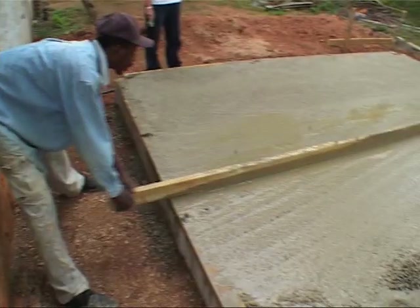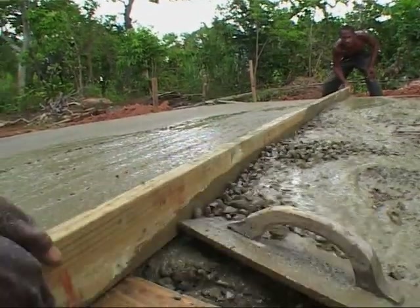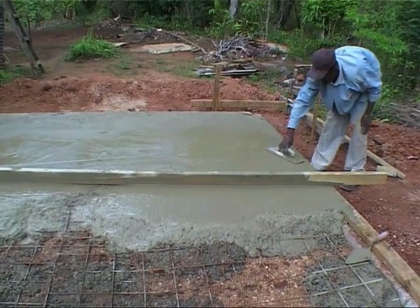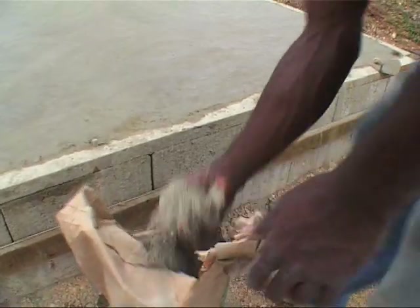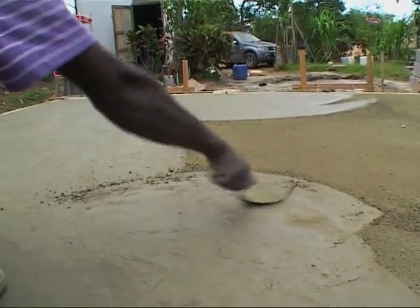The ground slab is four inches thick. The BRC fabric mesh is placed in the middle of it. Make sure to vibrate the concrete while casting. The finishing could be a steel float finish, depending on the use of the slab.